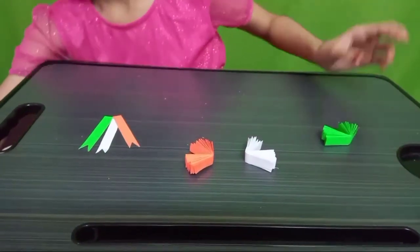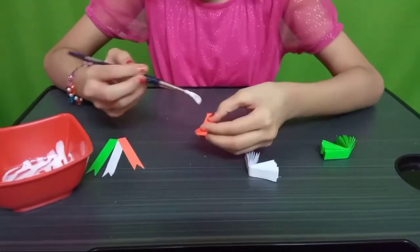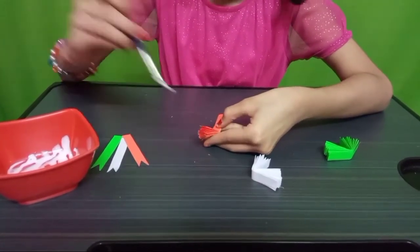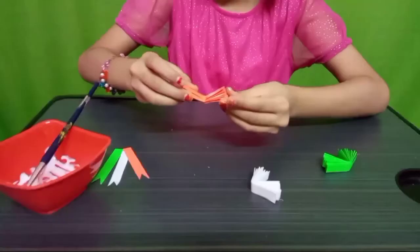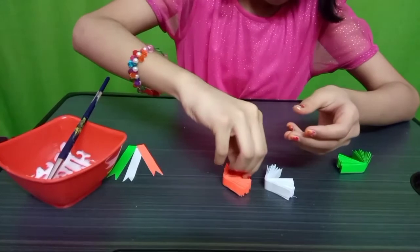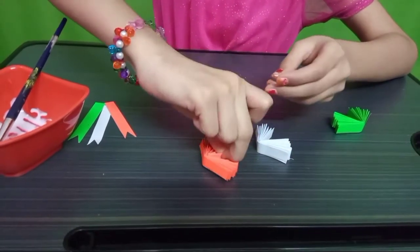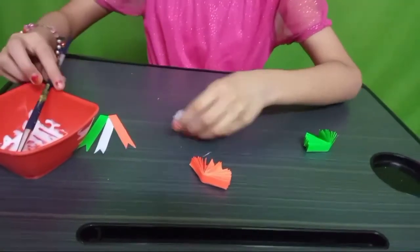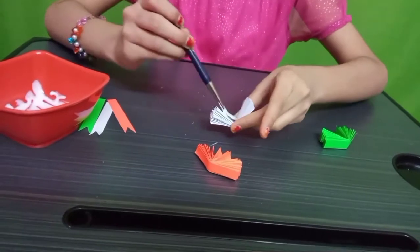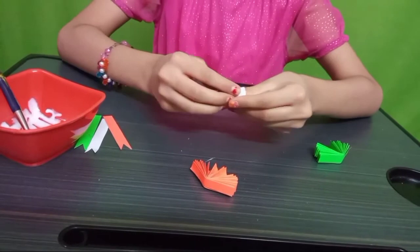Let's fold it like this. We fold it like this. And I just fold it like this.